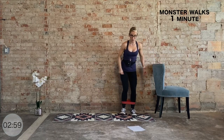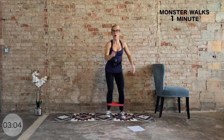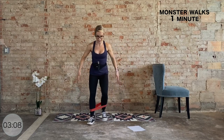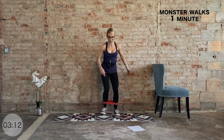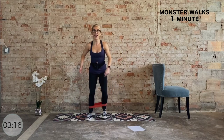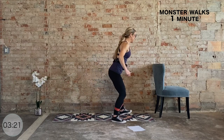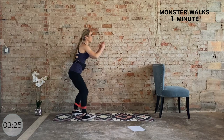We have a minute of monster walks — four steps to the front, pressing into the band, then four steps to the back. We go in three, two, one. Step forward for four, press into the band. Step back for four — hip points are square. Step it forward — it's going to burn. Step it back. Both legs are on fire — press it. Go back.